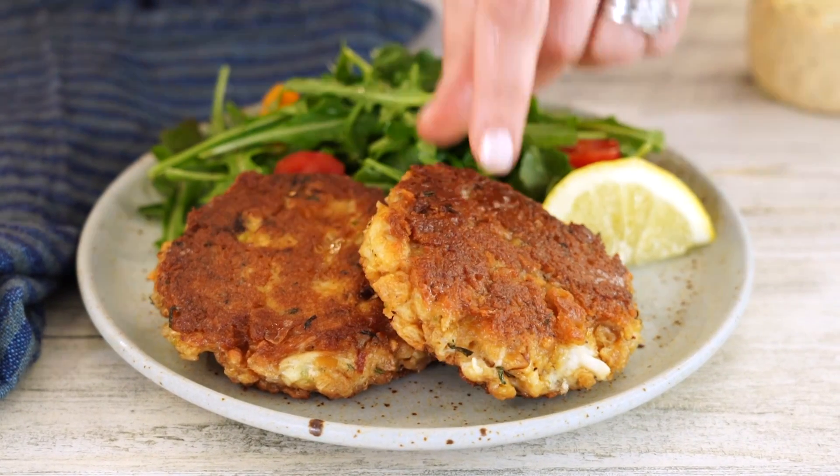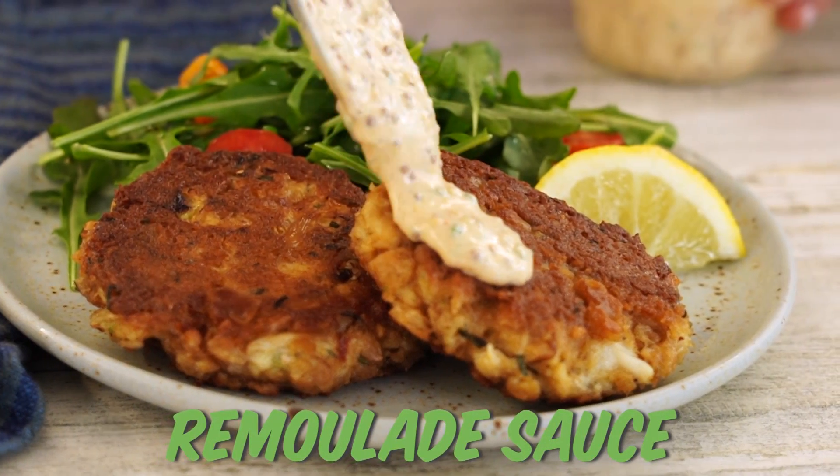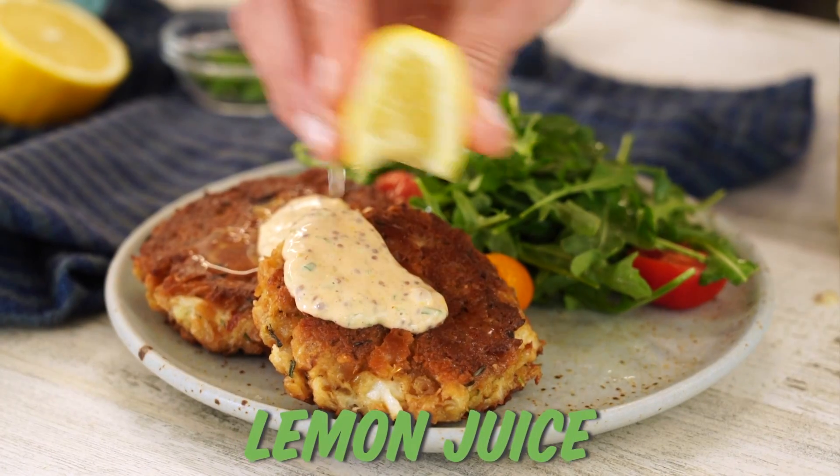You could also make the crab cakes in advance and then just cook them right before you eat. Let's serve it up. I love crab cakes with a remoulade sauce — we have that recipe on site as well. A squeeze of lemon and a sprinkle of onion. The hot skillet with the combination of oil and butter delivers that crispy outside and tender inside.